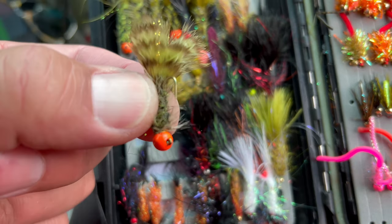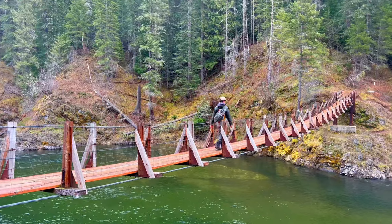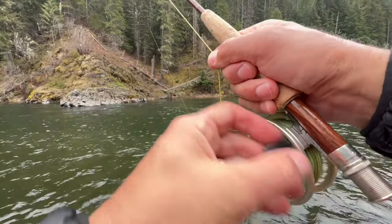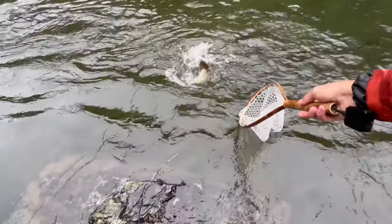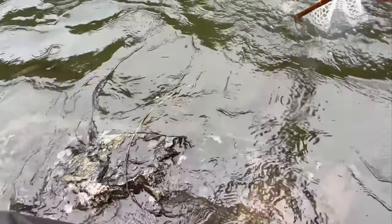I tied on a big egg-sucking leech on a jig hook. I just threw it off the edge and decided to put an indicator on so I could control the depth.